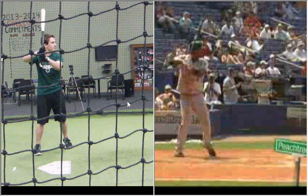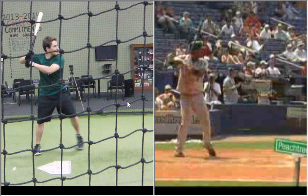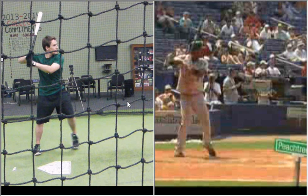Hi Brady, we're going to go over your swing, talk about some of the things that you do really well, some of the things that you've improved on, and some of the things that I want to keep seeing you working on.